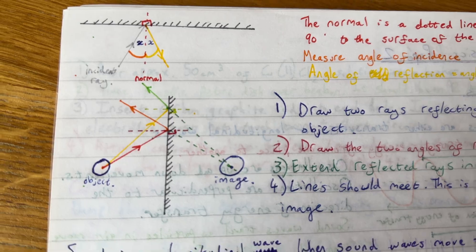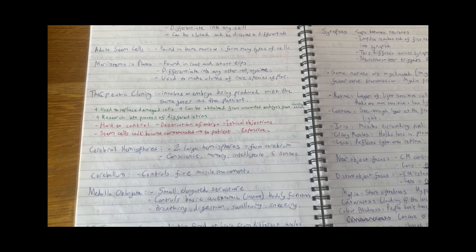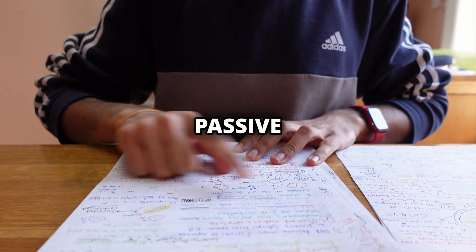I made notes to help consolidate the info, so I didn't spend ages on making them pretty. And I would not reread these notes because that is a passive way to study.